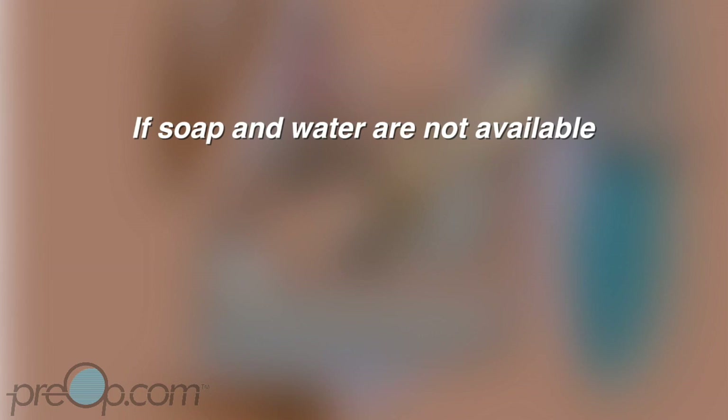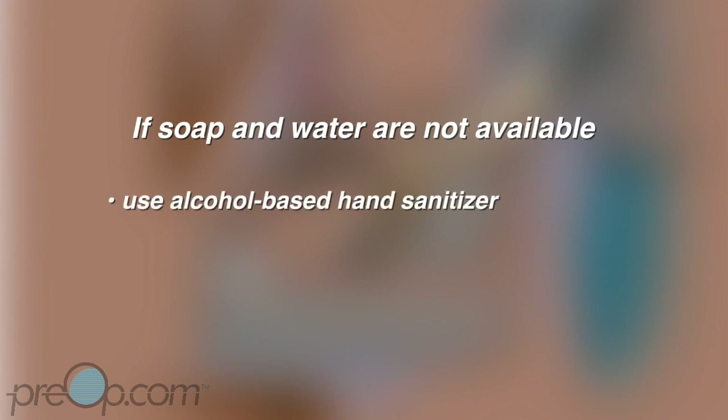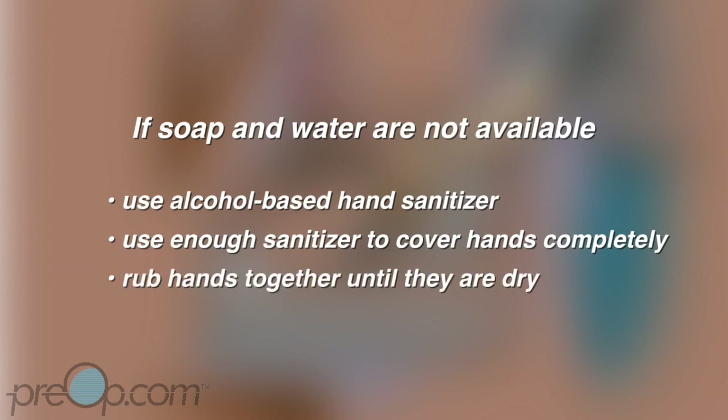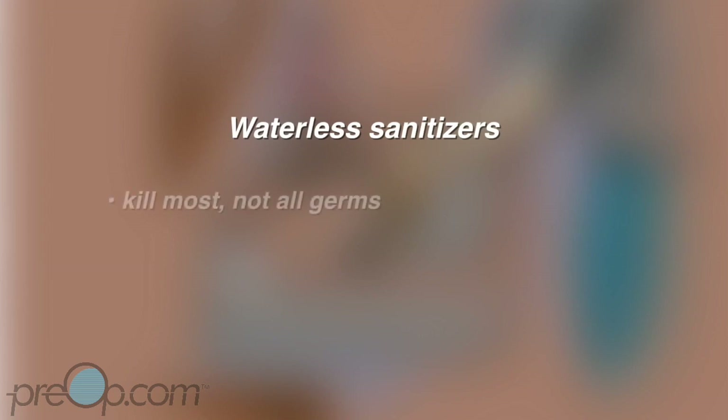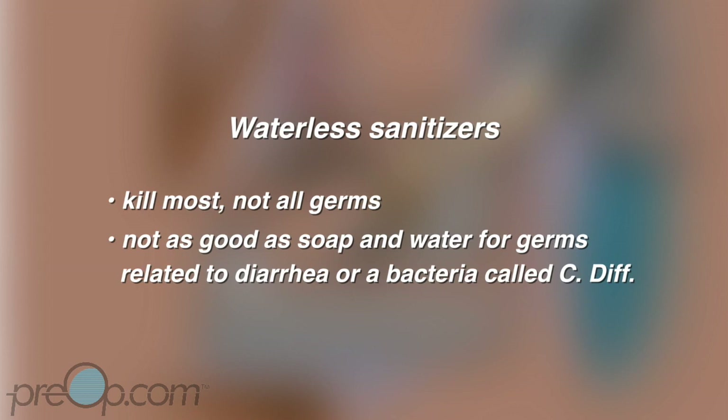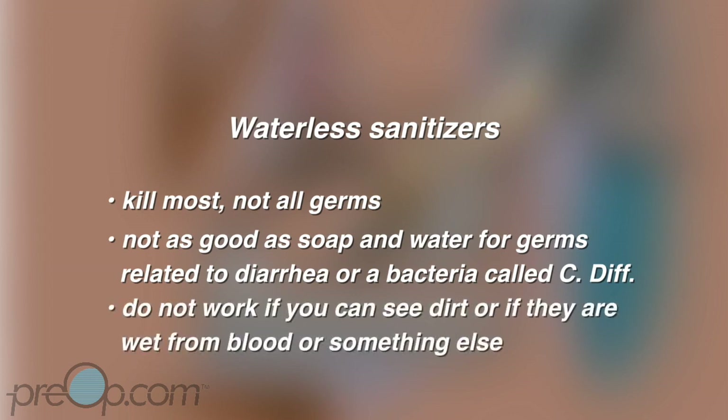If soap and water are not available, you may use alcohol-based waterless hand sanitizers. Use enough sanitizer to cover your hands completely when you rub them together, and keep rubbing until they are dry. Waterless sanitizers kill most, but not all, germs. They are not as good as soap and water for germs from diarrhea, especially a bacteria called C. diff. They also do not work if you can see dirt on your hands, or if they are wet from blood or something else.